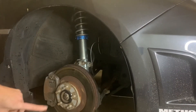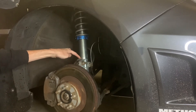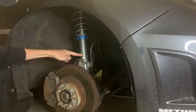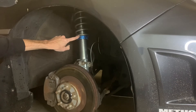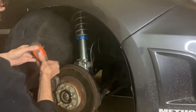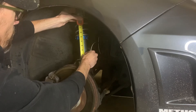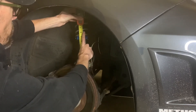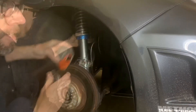Since we know we need an inch higher, from this plate here — just makes it easy — I know I want to move this top collar upwards one inch. I measure and it's exactly five inches. So all I do is spin this top collar up to the six-inch mark, and that will give me one inch of lift. That easy.